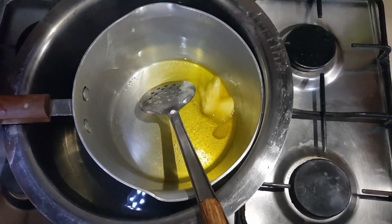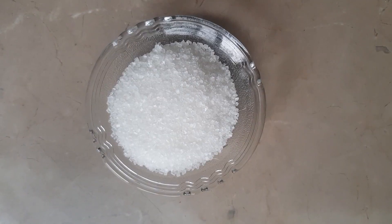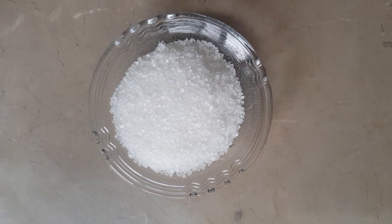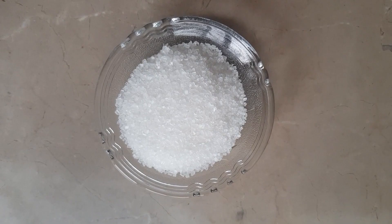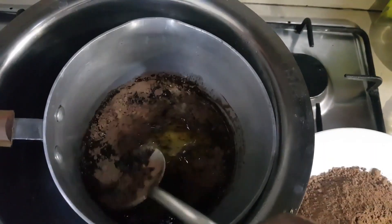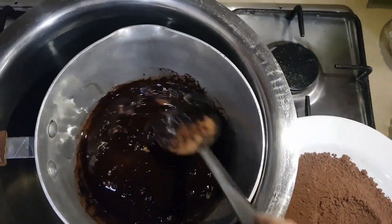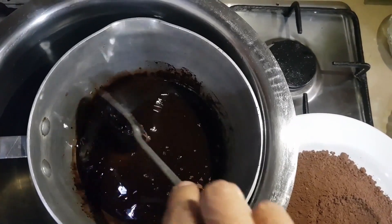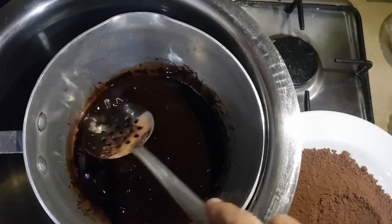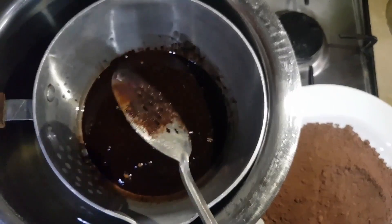This is the melted form of the clarified butter, because we are going to cook the chocolate in the clarified butter. So we are letting it melt, and we are also going to add the sugar in it. The chocolate powder will now be added into the melted clarified butter, and we are going to mix it so that this powder converts into a paste.